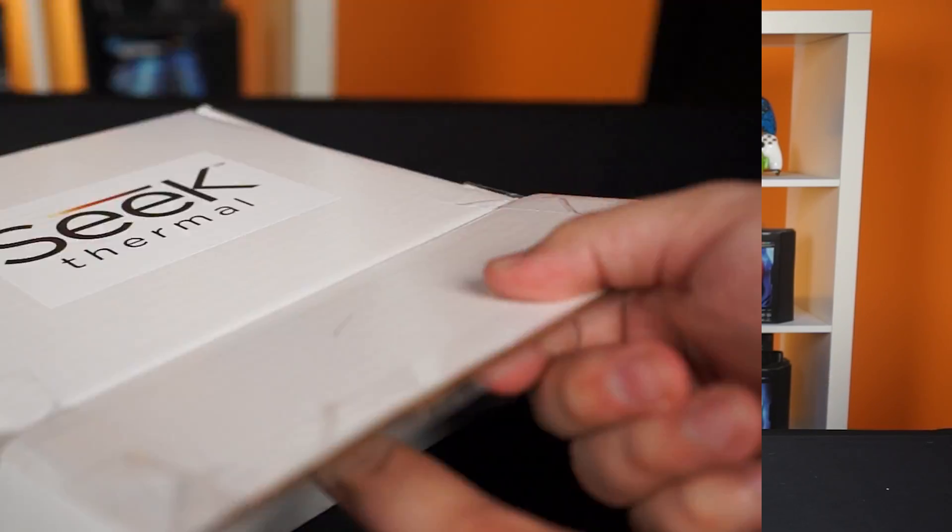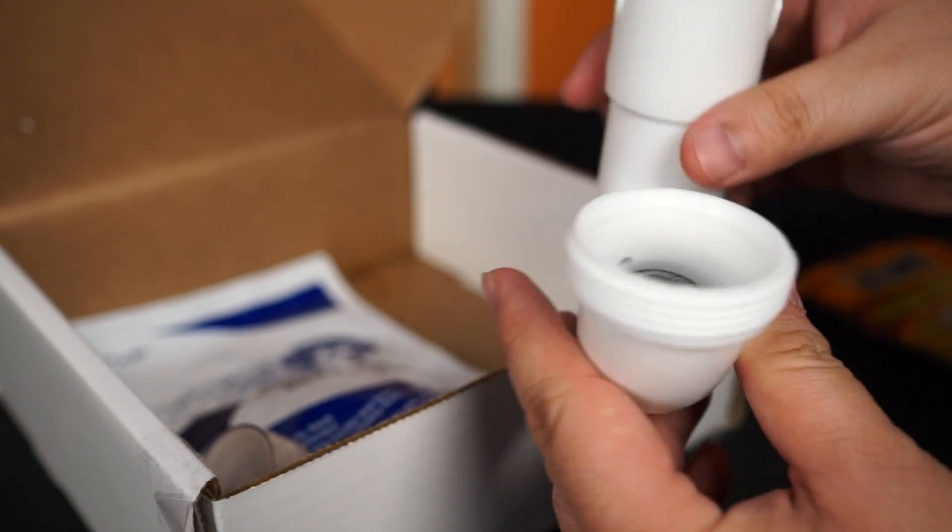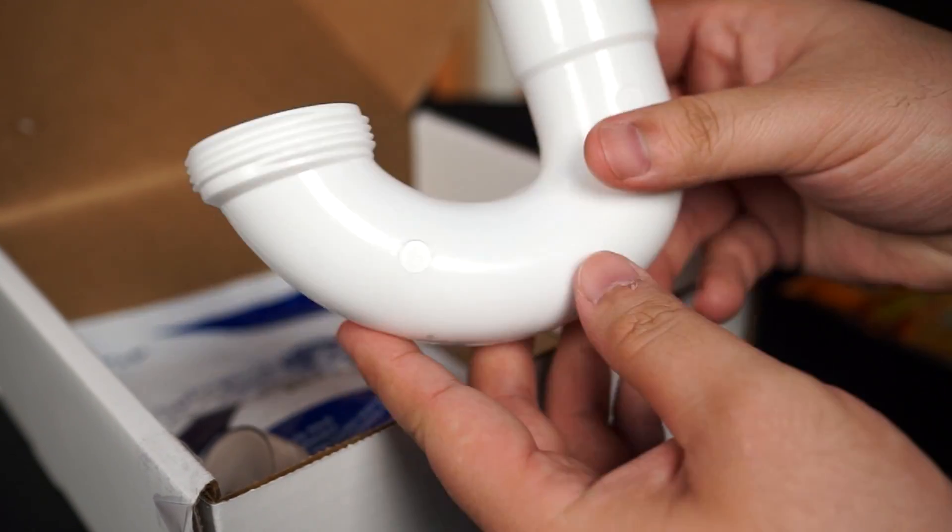When we first started using it we pointed it at everything — our cups of water, the walls, monitors, windows, cars, people. It was fun guessing the surface temperature of things and seeing what objects are heat permeable and what objects are good insulators. Seek even gave us a starter kit with various objects like a foam cup, heat and ice packets, a candle, and a pipe — so we can determine where the clog is. More on this later.